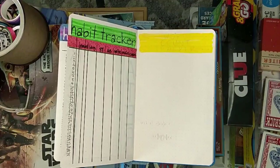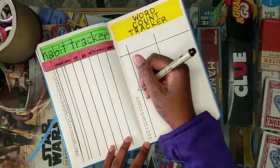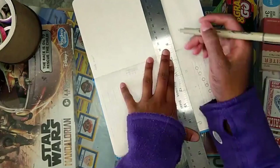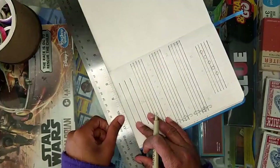My word tracker — I think that one turned out fine. I did a different layout for this one. In March I have a different layout for the word count tracker. Here I decided to separate all of my trackers, so I have a separate mood and task tracker — they're not combined anymore.